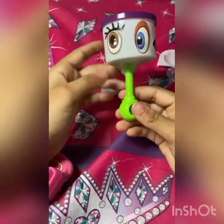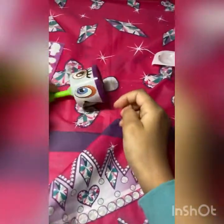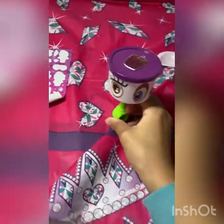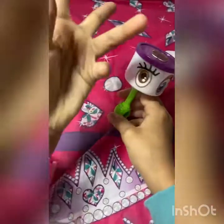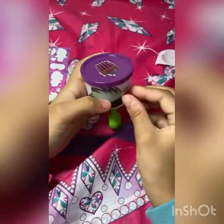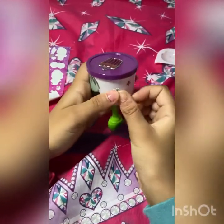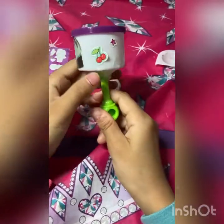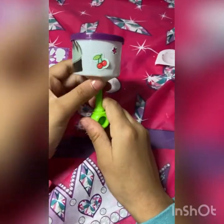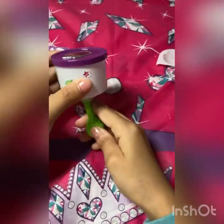There you go — you got a nice cute maraca to party all night! That's it for this video. Make sure to like, subscribe, and comment down below. I'm sorry if the camera is shaky. Click the notification button and share this with all of your friends if they want to make a maraca. I think they should check out my channel because I do a lot of crafting, and I could do some challenges — you guys just have to comment down below.